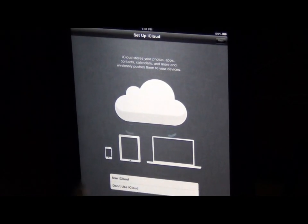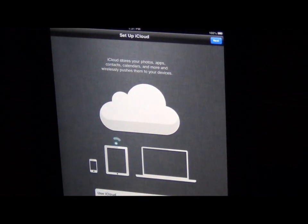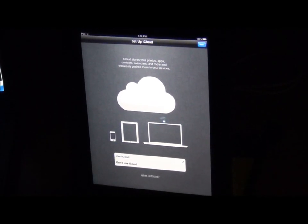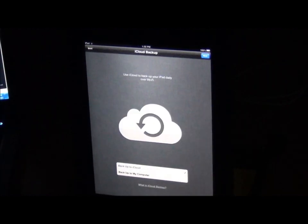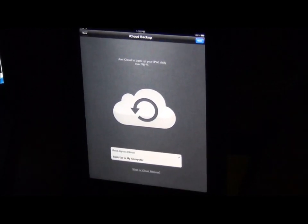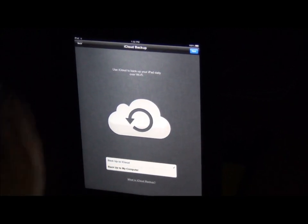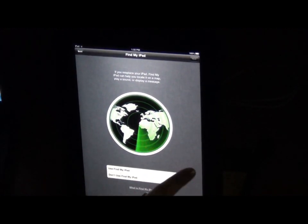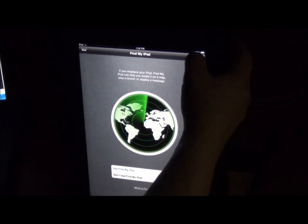We do want to use the iCloud. The iCloud is going to help you have a place to store your information and your apps. It also is going to help you be able to search and locate your iPad if by chance you do misplace it. So we want to back it up to the iCloud. This will help you in case some kid locks your iPad and you have to erase everything and reset it — you can restore it from the iCloud. This is the app: Find My iPad. This will help you later on — we'll talk about how to find your iPad if it's lost.